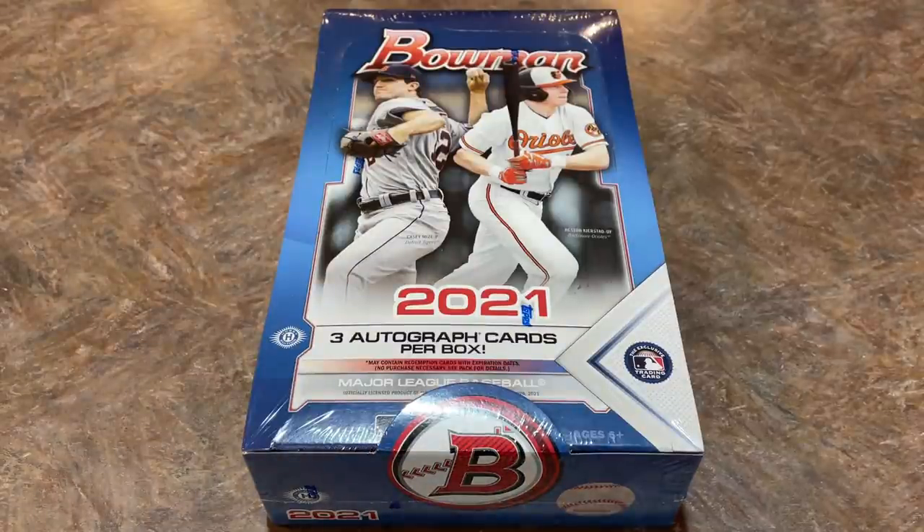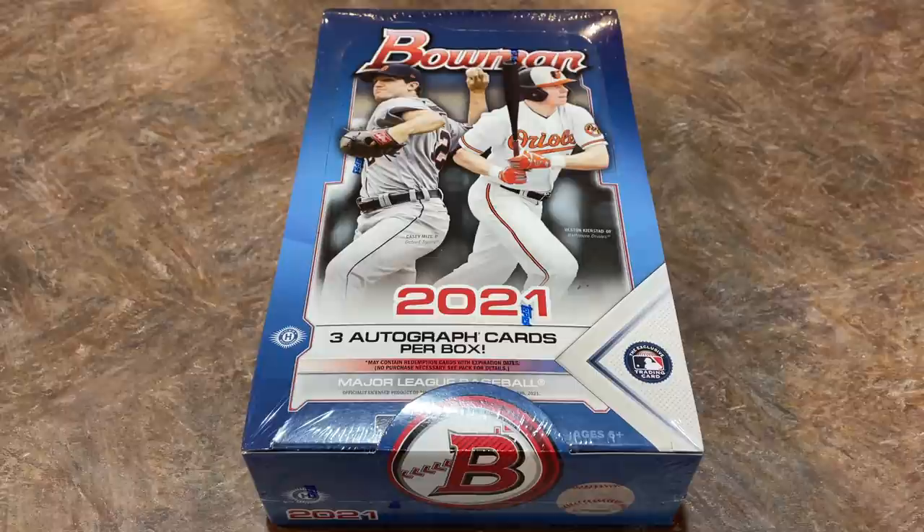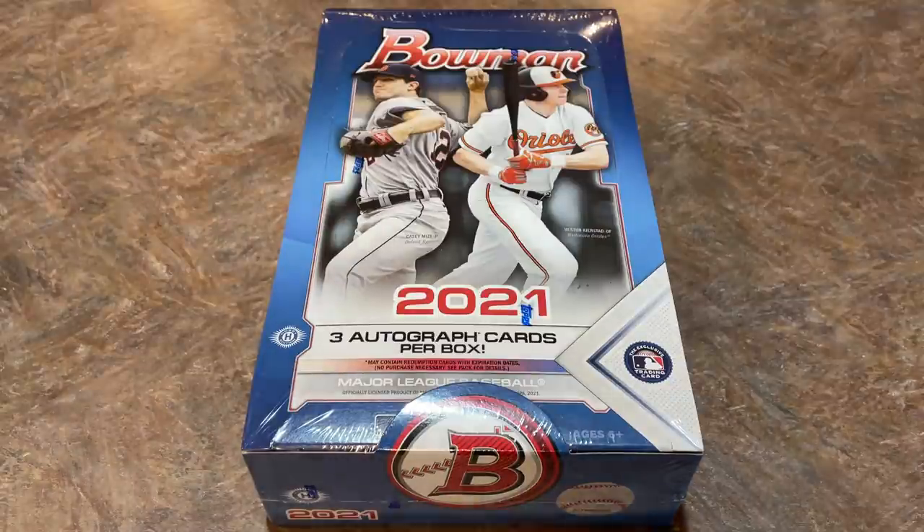Hey everybody, welcome back to another brand new video. Today we have a new release for you. It's 2021 Bowman and this is the Jumbo Edition. Yesterday we showed you the hobby box in the preview video. We also did a long live stream well into the night — I think we ended at 1 a.m. — and found some nice cards including a nice $800 maybe redemption card of Austin Martin Chrome Autograph. So that's the main guy we're looking for today, Austin Martin.